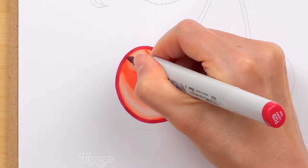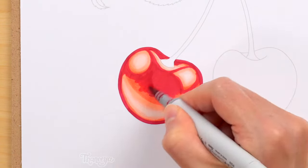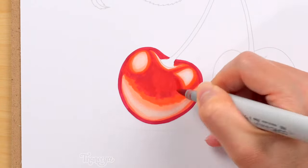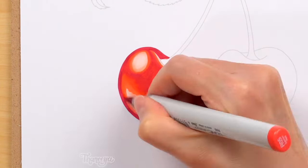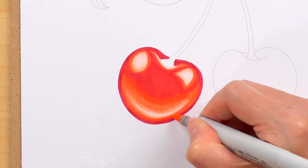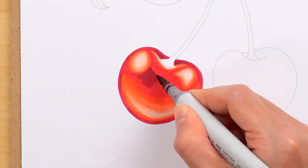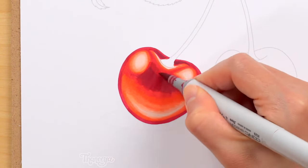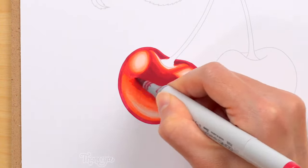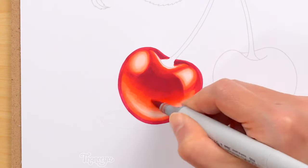Now I'm adding more vivid, saturated reds to this cherry, and then blending it in with my lighter colors, smoothing it all out as I go along. It's important to keep these blends smooth, because the surface of the cherry itself is quite smooth, and we want it to look realistic. Next, I use a darker red in the top center part of the cherry. Notice how adding this darker color really starts to give this cherry a sense of form and dimension — it's quite a contrast to the brighter highlights.